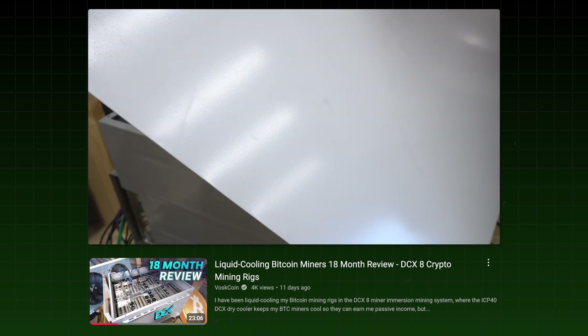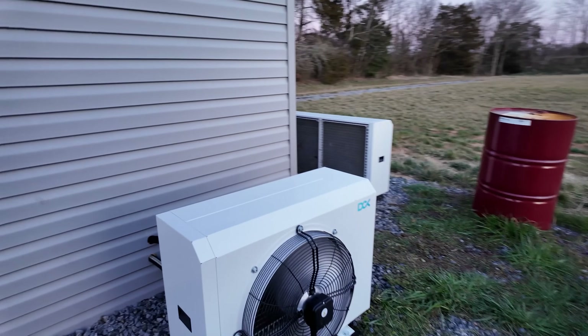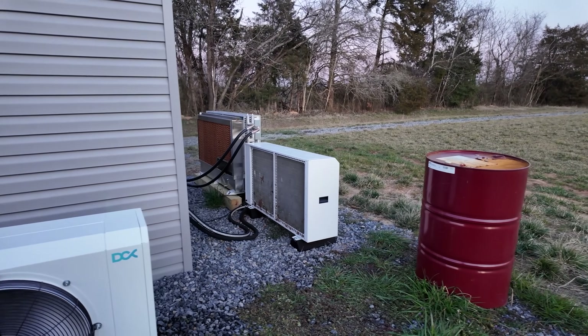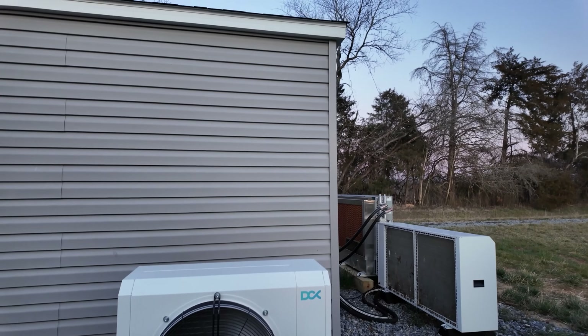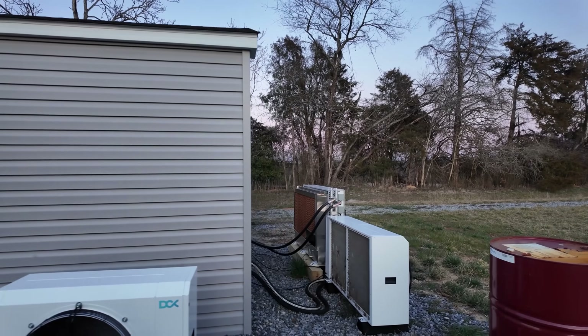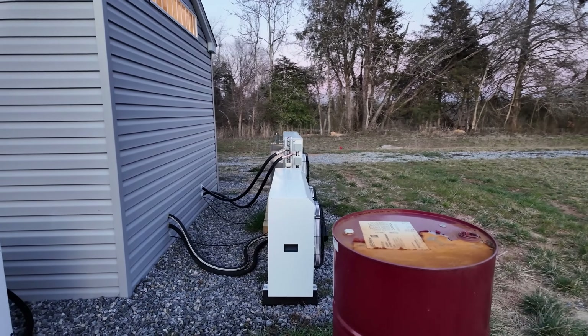But I'll stop talking about the eight-miner unit — we already did a one-year review on that. If you want to get the BitPod, honestly you should just get the bigger unit, seriously. Because the dry cooler on the BitPod, when it's running, is consuming half of that power — because it's literally half the size. It's basically all from that fan draw; the pumps on the enclosures don't actually use all that much power.